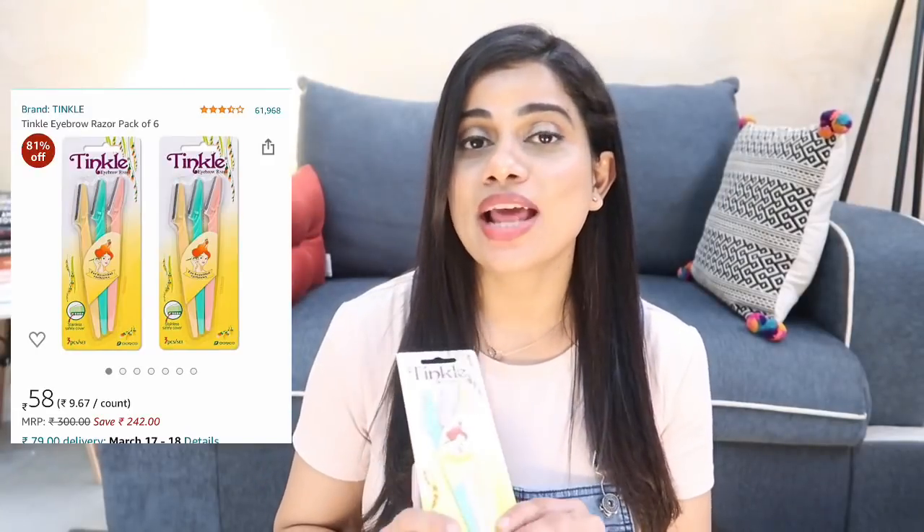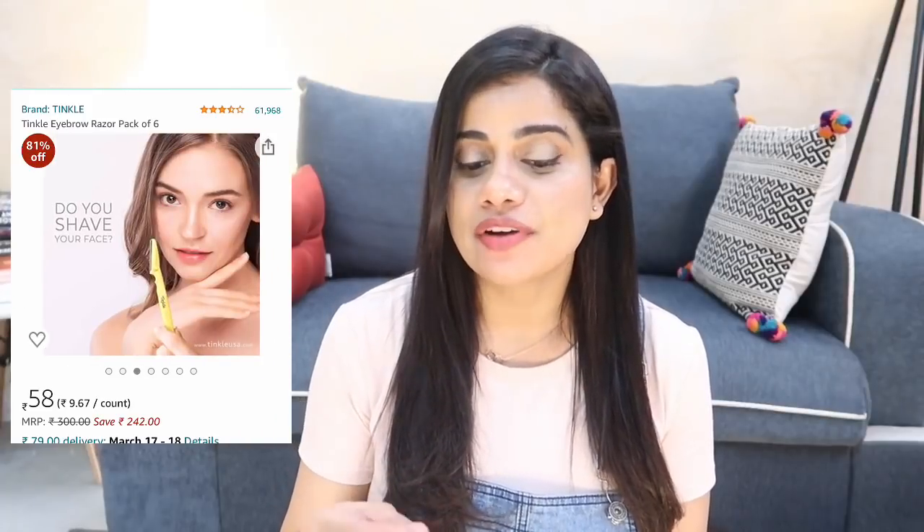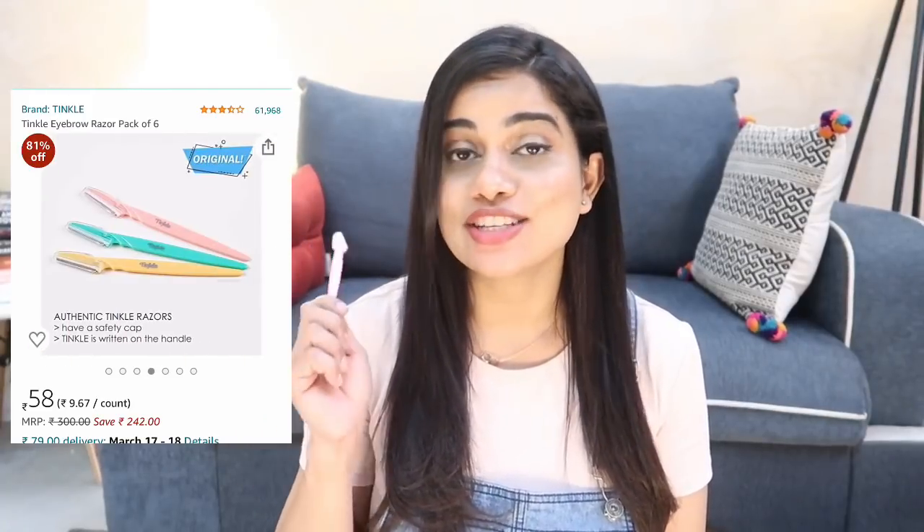The first thing I want to talk about are face shavers. I've been thinking about shaving my face for a really long time. I got myself this Tinkle eyebrow razor — I've heard so much about it. Even though it's marketed as an eyebrow razor, you can actually use it to shave the peach fuzz on your face. I just tried it yesterday and I loved it.